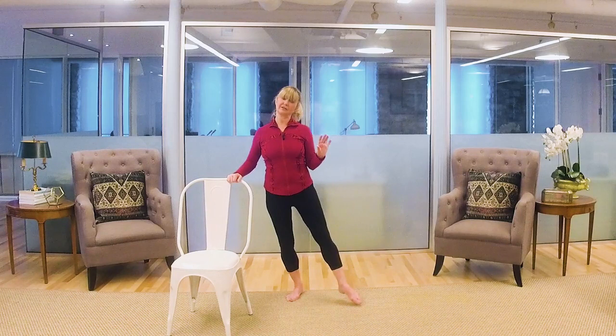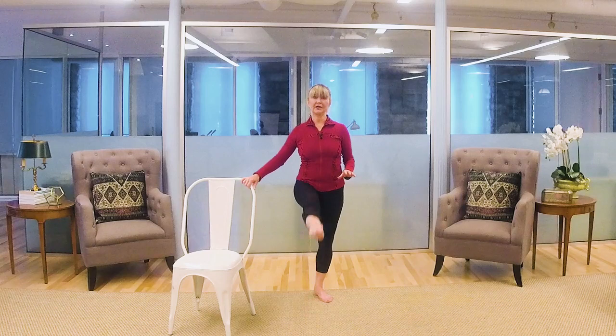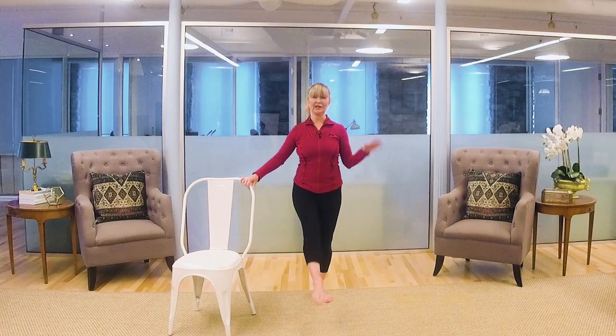Change legs — other leg, just keep kicking. You can count your kicks: 16, 30, 60 — just kick away, because that's strengthening those glutes.